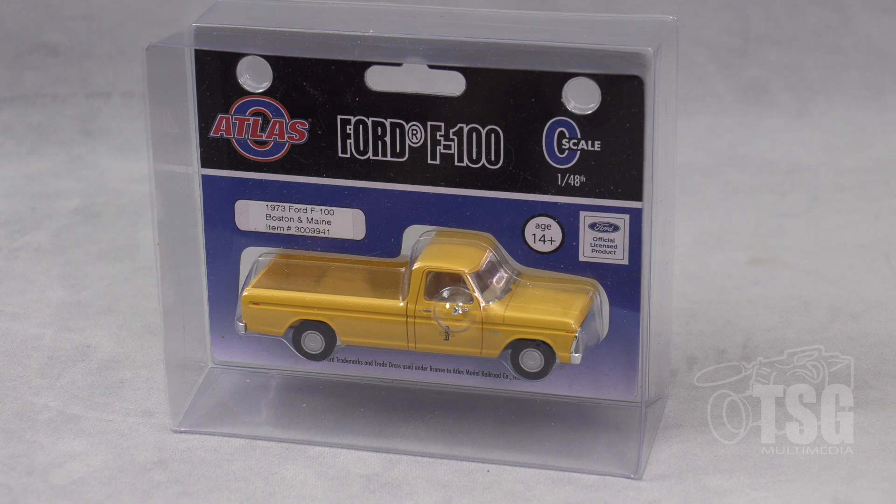This is an Atlas Ford F100 pickup truck in O scale. It represents a 1973 Ford F100 painted in Boston and Maine colors, and this is an officially licensed Ford product. It goes for $29.95, and if you look on Atlas's website, you'll find that they have — I think I counted — eight different paint schemes for this pickup truck.